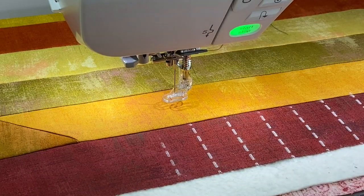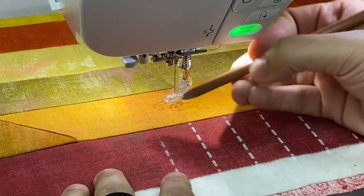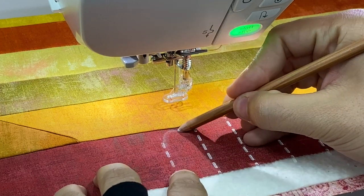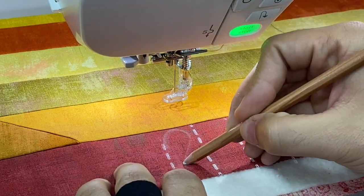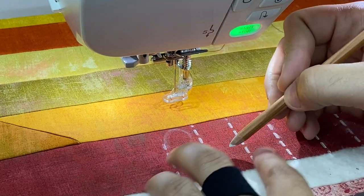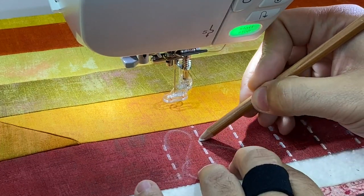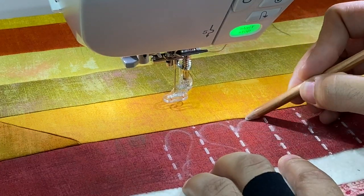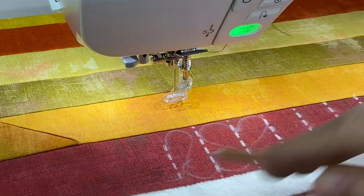We've also been looking at using chalk pencils here at After Hours, which is one of my favorite things. So I'll take my chalk pencil and start about here, going up and curling down, pressing on the fabric — basically like backward S-hooks all the way down the strip.